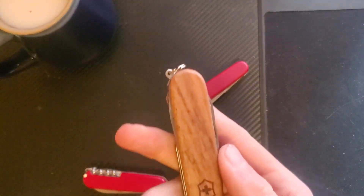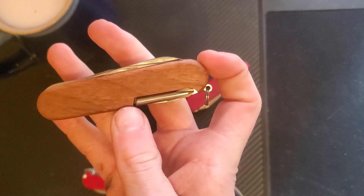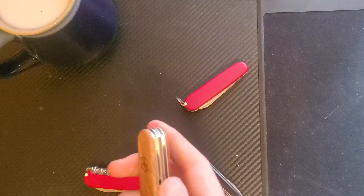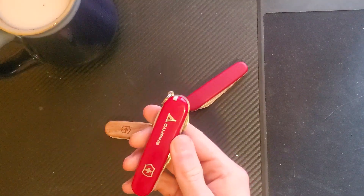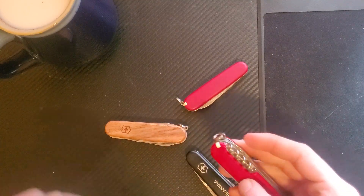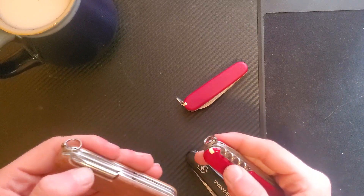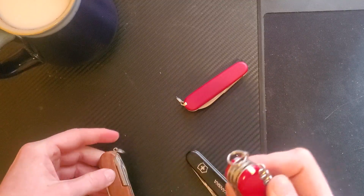The walnut scales I personally think are really good looking. It's got this burned-in Victorinox emblem shield on it, so definitely well made. Overall, directly comparing this to my Camper, the only difference between the two is you get a Phillips head instead of a corkscrew.